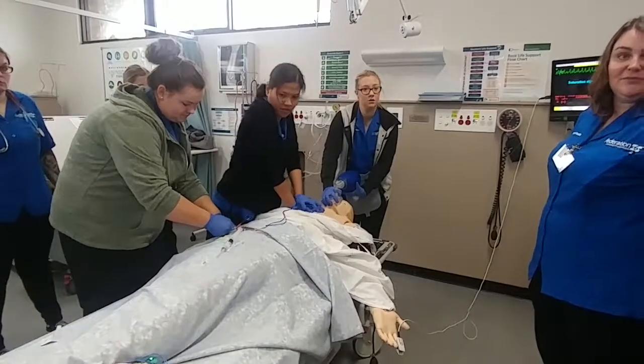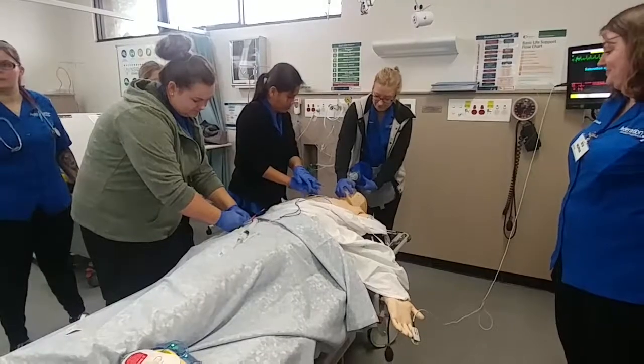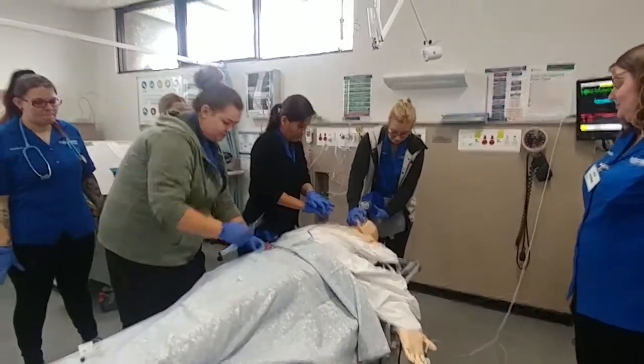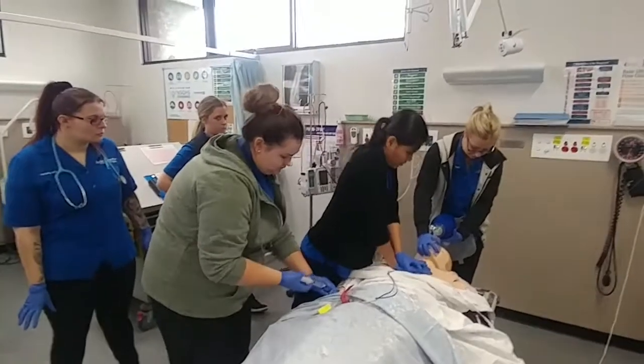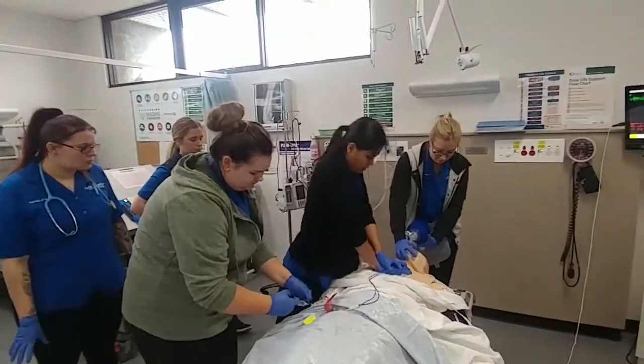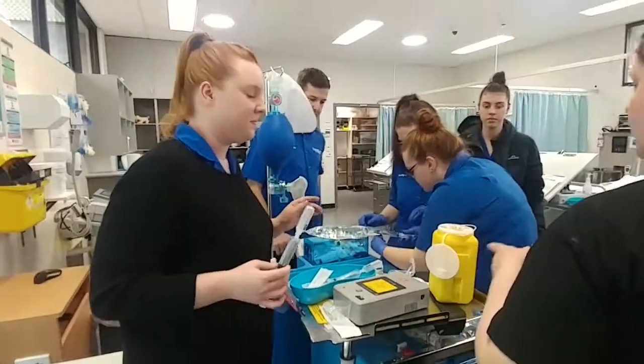Did we have another dose or are we having it now? So now we've got a 20 mil flush after our amiodarone. Once that adrenaline's through and the amiodarone's finished, let's set that for a 20 mil flush. One minute 45 seconds until analysis — we'll review. Beautiful. So you're ready to go.